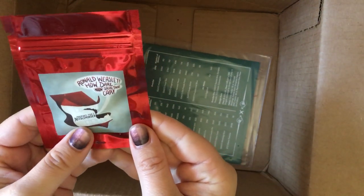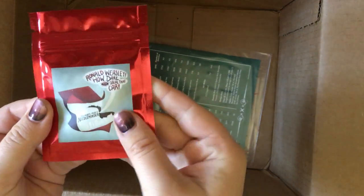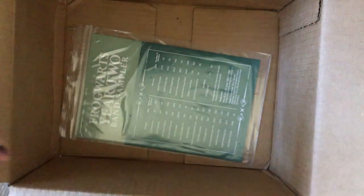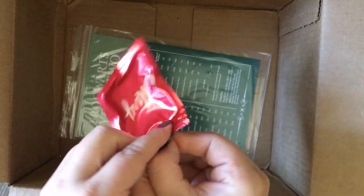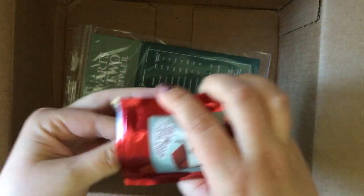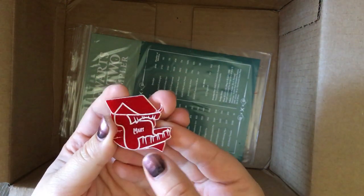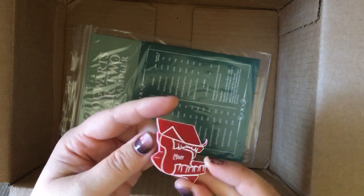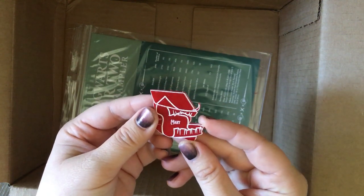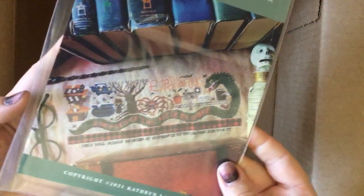'Ron Weasley, how dare you steal that car!' It's the Frog Warts Year Two needle minder — oh my gosh, this is one of my favorite scenes! It's the Howler, and it has my name on it! How funny is that?!